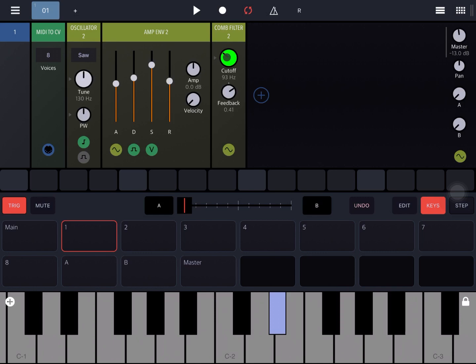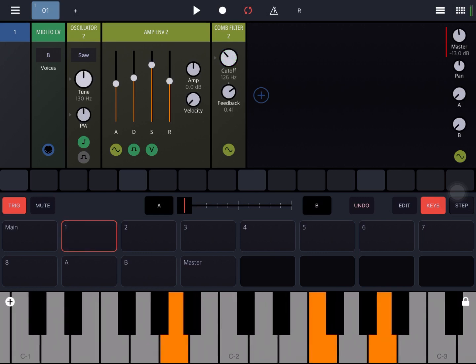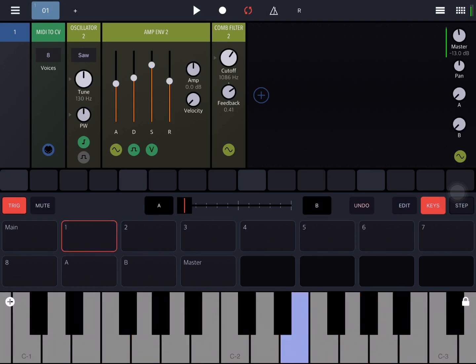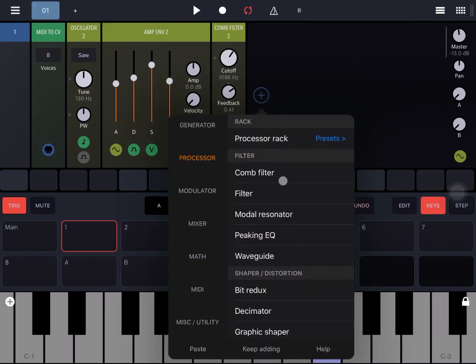Let's try changing the dial on the cutoff and increase it more. So very interesting patch already with unique characteristics.